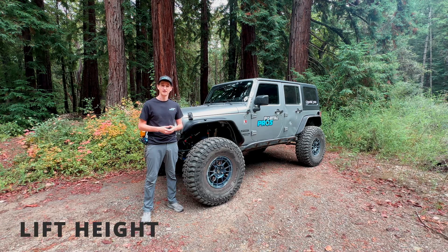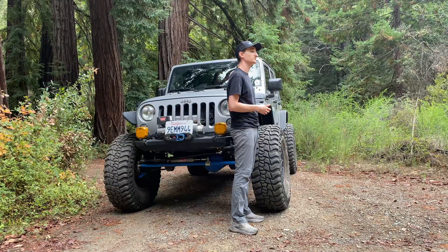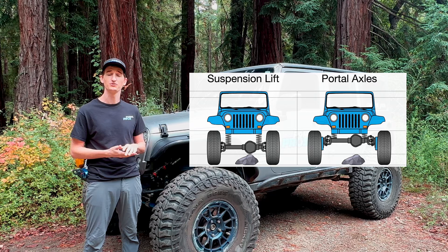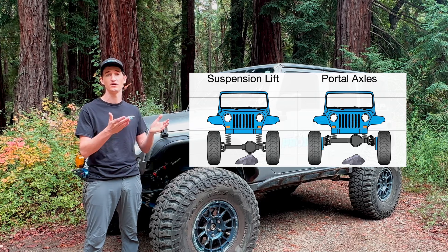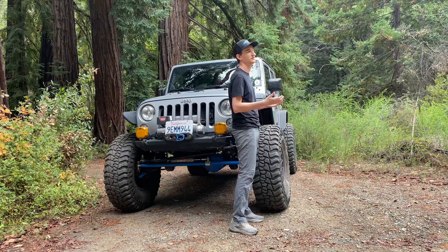The first spec I want to talk about is lift height. Our portals give you four inches of lift. And unlike a traditional suspension lift that only lifts the chassis relative to the axles, the portals actually lift the axles as well, so you get an additional four inches of ground clearance at your lowest point, typically your differential.